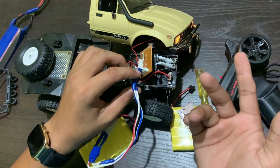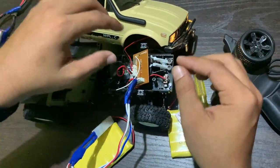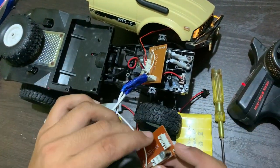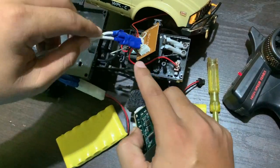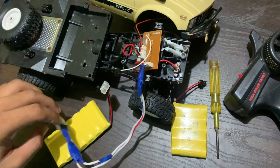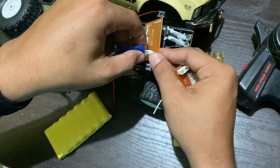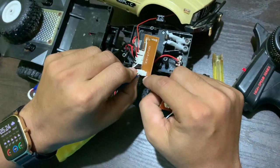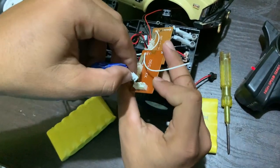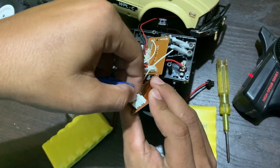You can see this circuit board exactly as shown. First, we will detach the battery and then you have to take the cable and connect it in the same place — we have to install the battery here.